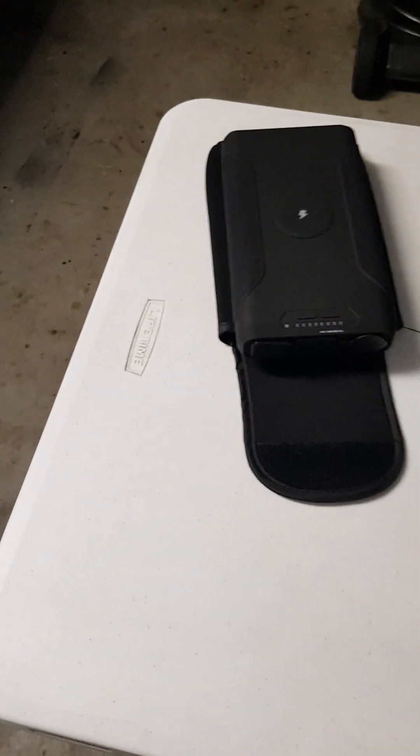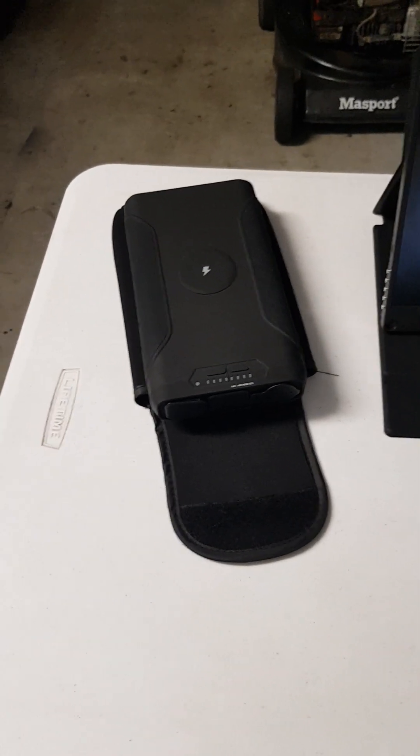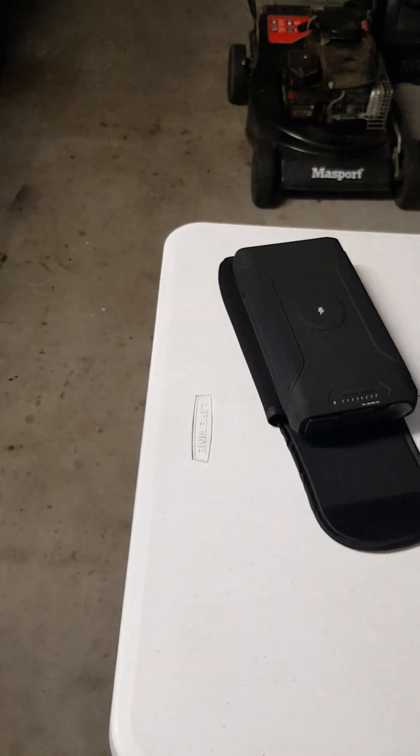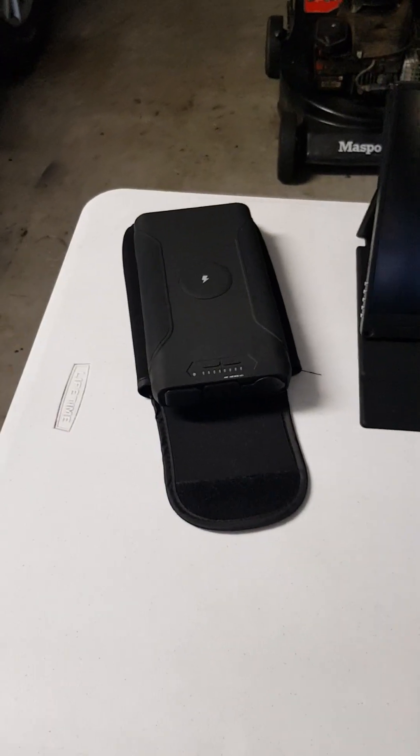The 72,000mAh bank comes with a little pouch. I got a whole bunch of tips with it that I can use the DC cable on for many devices, which is great. A good power bank — you can't go wrong whether you want to run lighting, charge a tablet, phone, or laptop. This will run a laptop no problems at all.